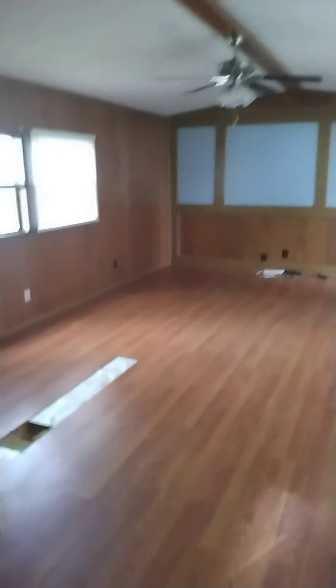Cabinets need to be painted, ceiling needs to be painted. Why would they put ceramic tile without cement board? It's a two bedroom, two full bath. It definitely needs flooring.